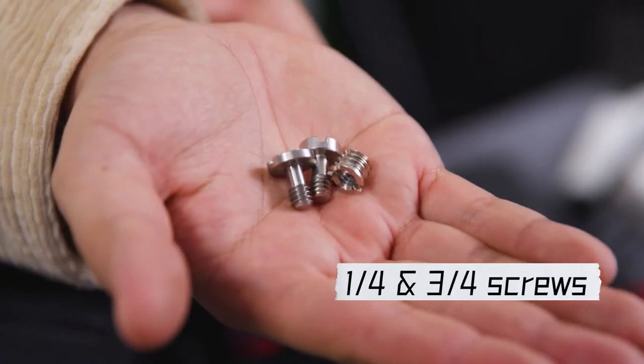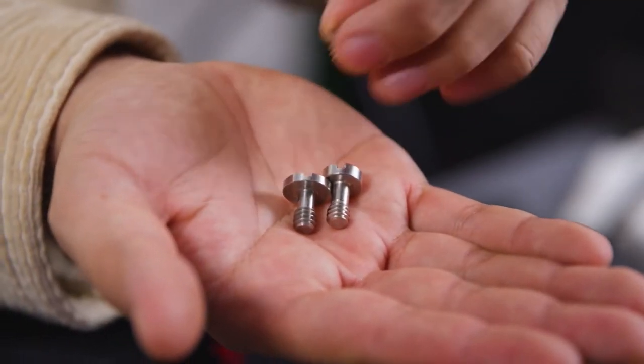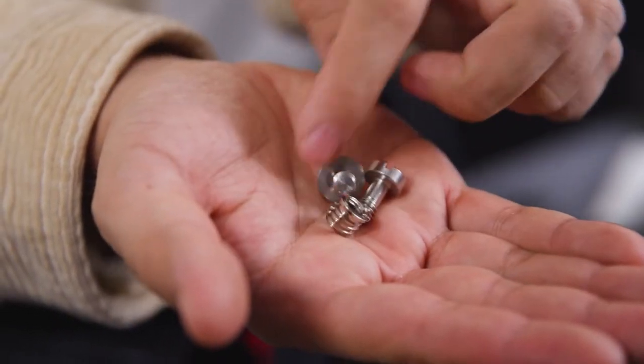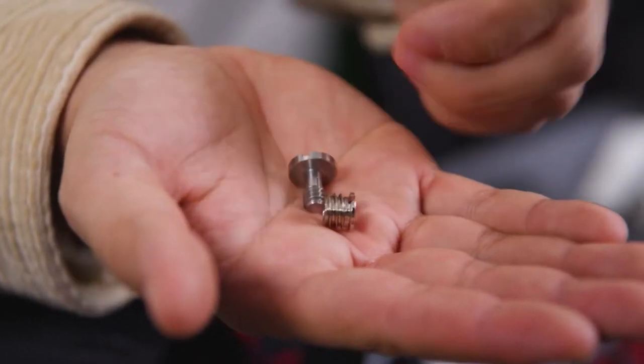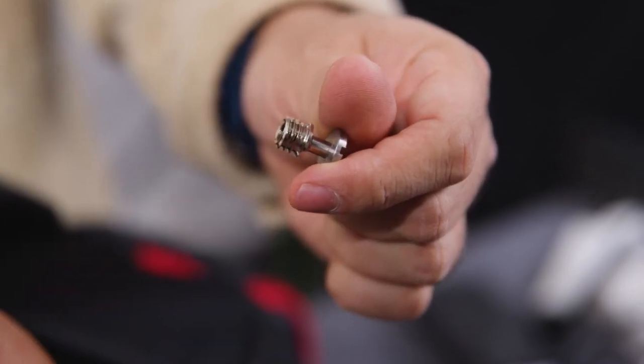These three we use actually so often. For example, sometimes we have a quick release plate and suddenly we see that there's a screw missing, which is really annoying — so then you have some spare ones here. Beside that, you might also be dealing with 3/4 screws, so this one is an adapter to the 1/4.